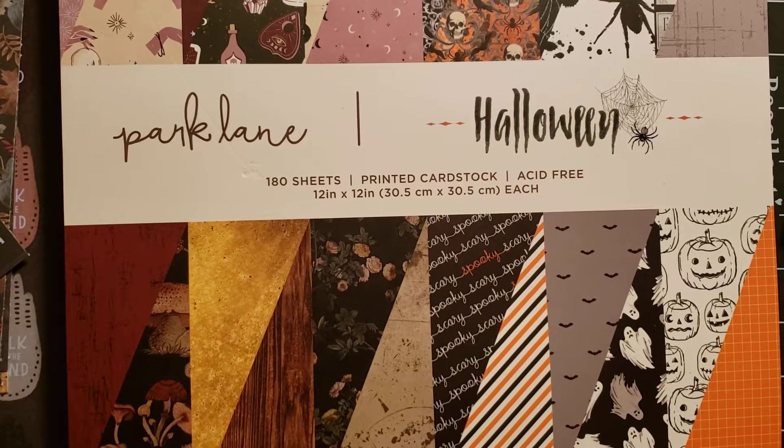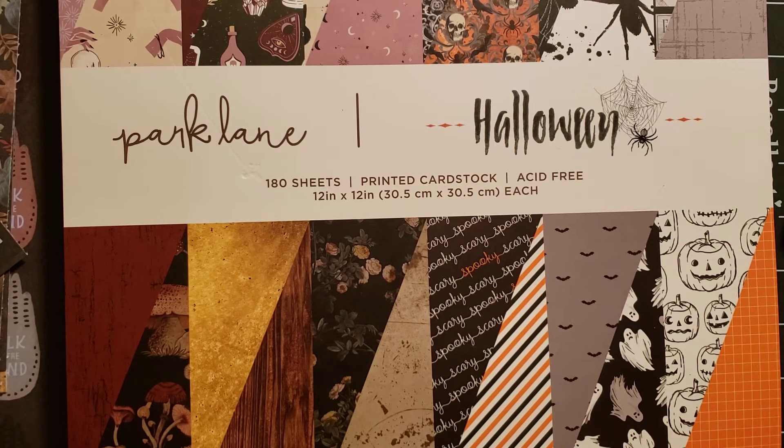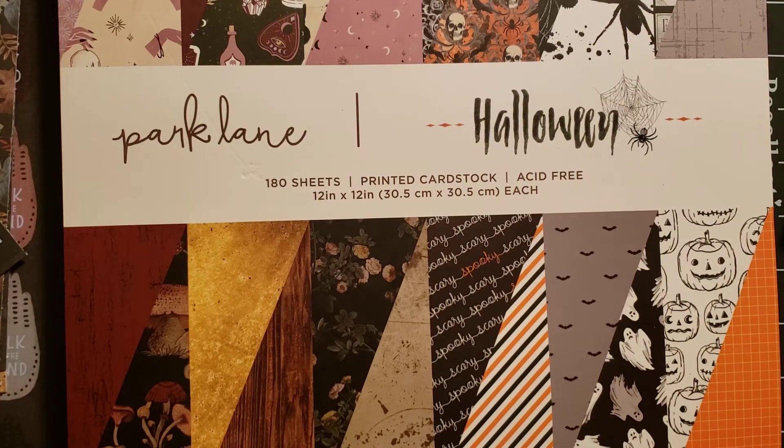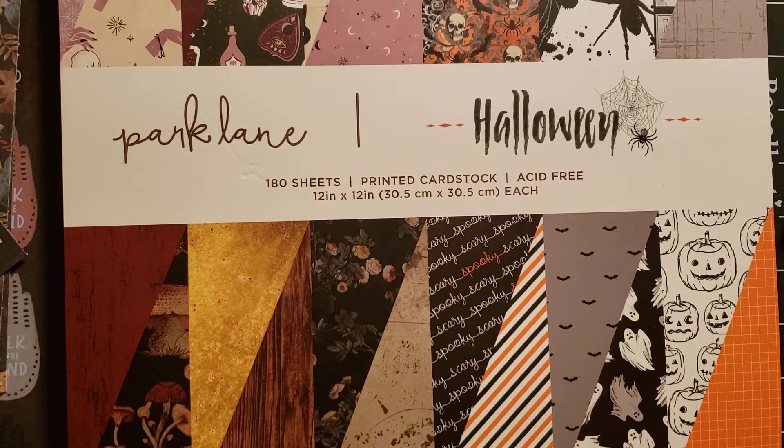Hi everyone, welcome back to the stickiest side of crafting, hosted by Dale Polk's Crafty Cottage here on YouTube. Everyone participating will be in the description box below, please click on it and see what everyone has created. There's some noises going on, so hopefully you can hear my voice versus the noises in the background.